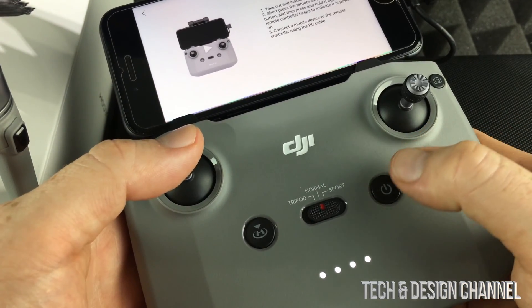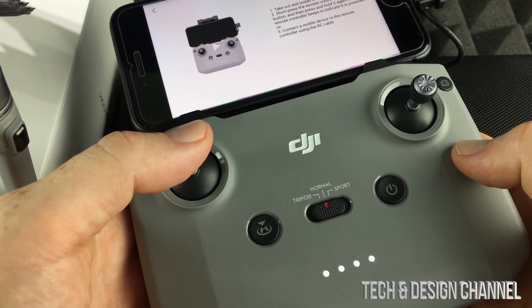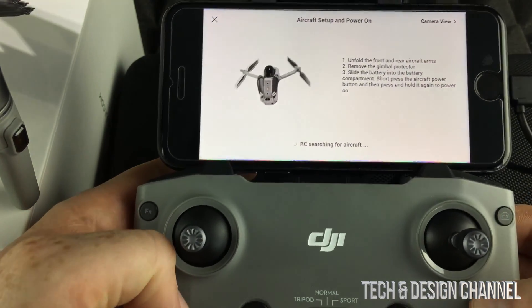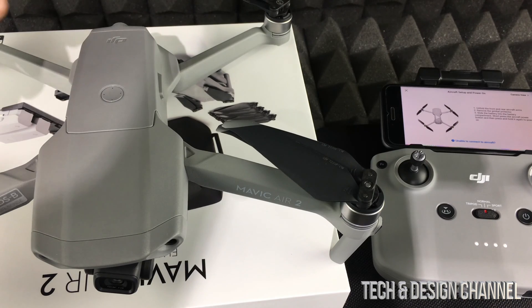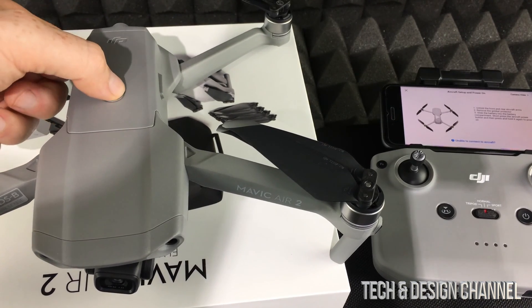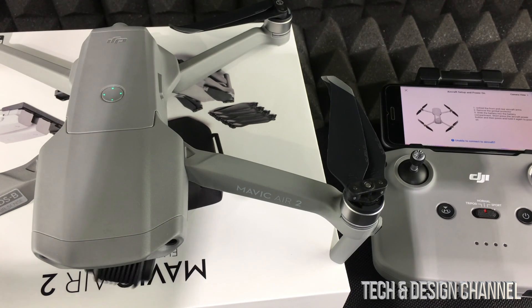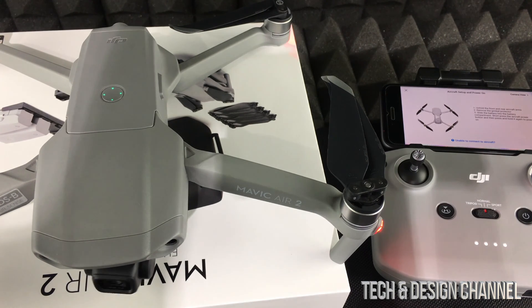Press once and press again until it beeps — that means it's powered on. Then it's going to take us to the next step. To power on the remote control, it's the same thing: press once, then press and hold. That's perfect.